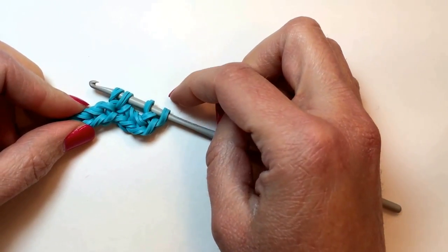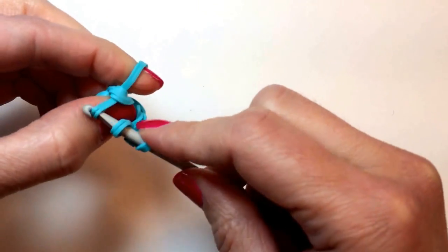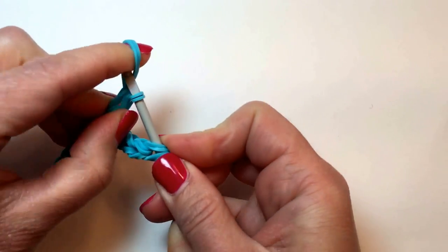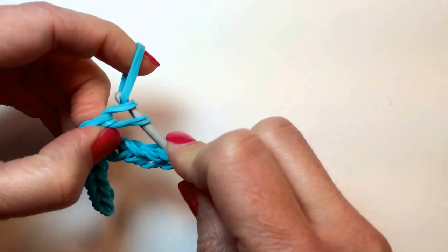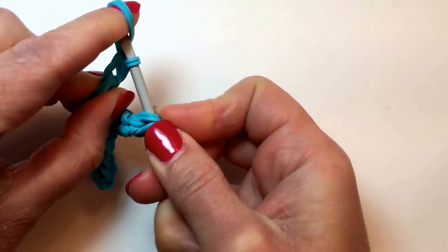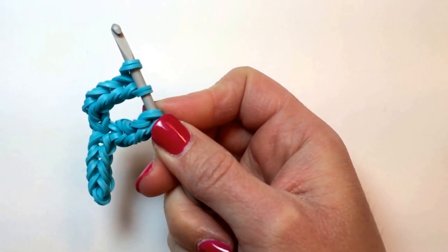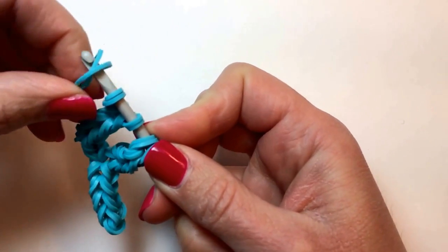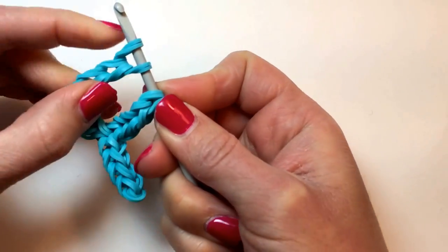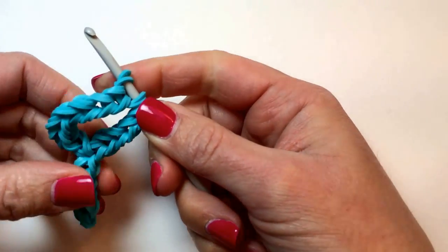So it should look like that for now. And we're going to keep adding 2 at a time in a chain until this chain is 9 long as well. So that's the first, here's the second, third, fourth, the fifth, six, almost there, keep going, seven, eight, and number nine — and that's what it should look like for the moment.